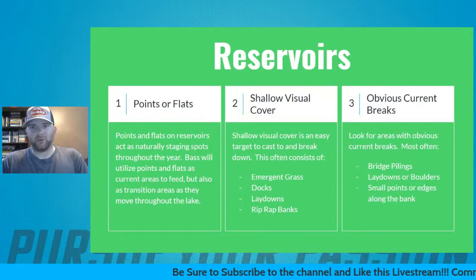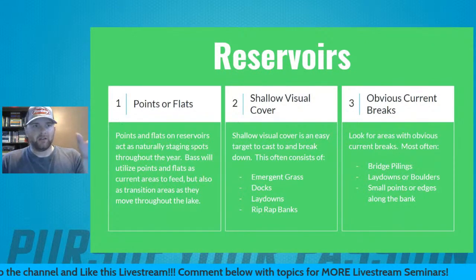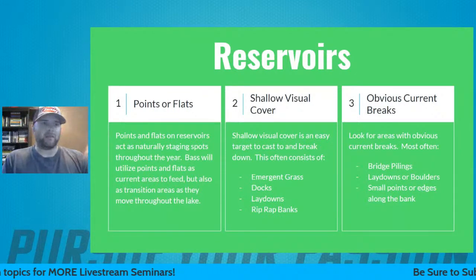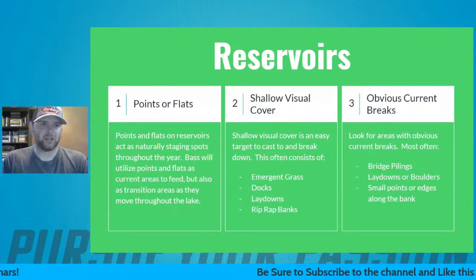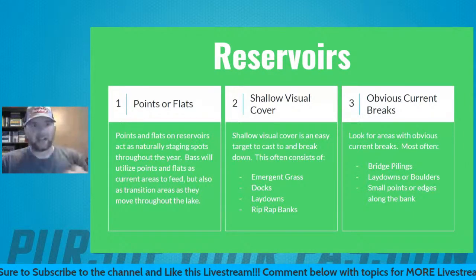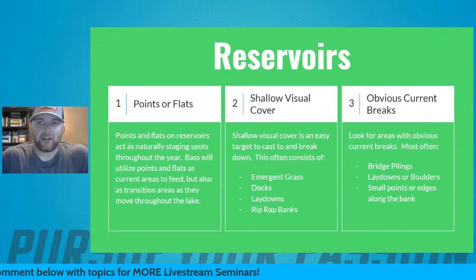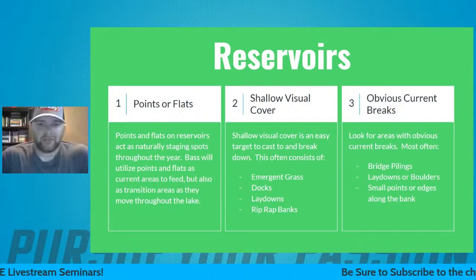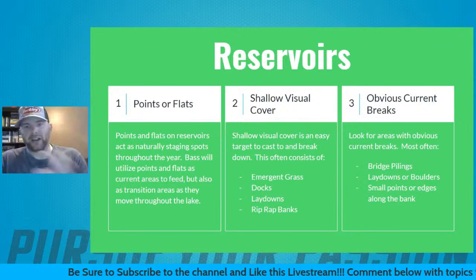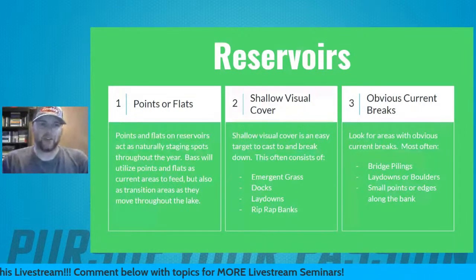For reservoirs, number one is points and flats. Points and flats are natural staging spots — fish move in on them pre-spawn, move back out post-spawn, and you'll have fish on them all year long through summertime. By looking at points and the flats nearby, you can quickly cover a lot of water across many depth zones. It gives you a good indicator of what's going on in the lake and what stages these bass are in.